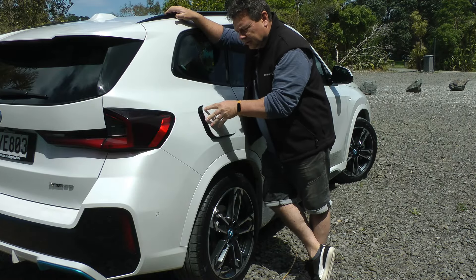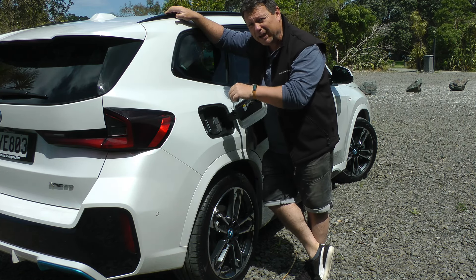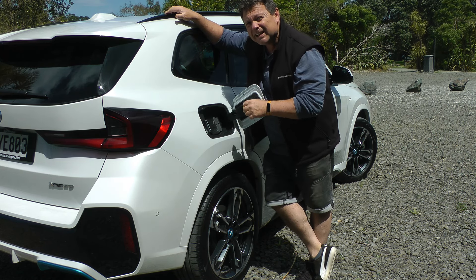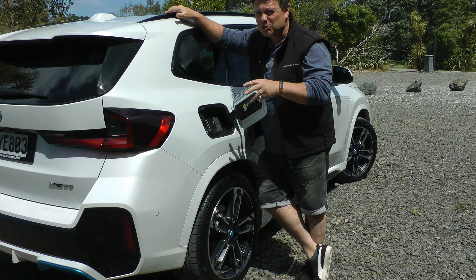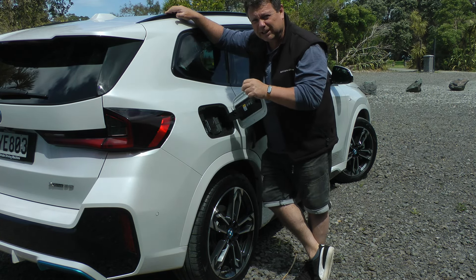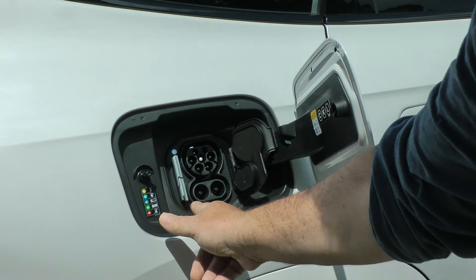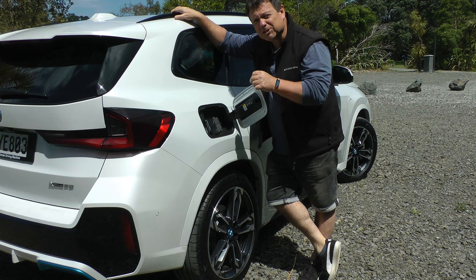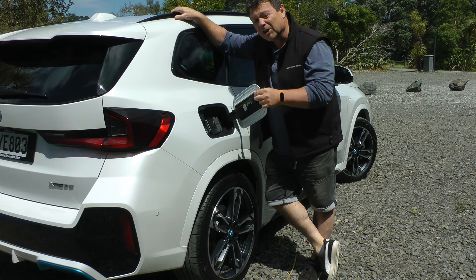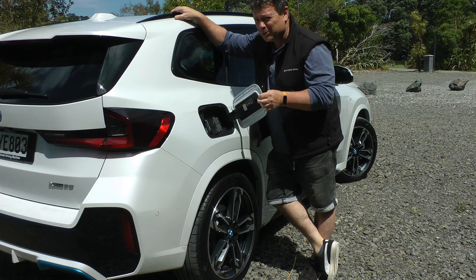Behind this flap you get access to your AC or DC chargeable battery, which is either 66.5 kWh or 64.7 kWh usable. It uses around 16 to 18 kilowatt-hours per hundred kilometers, giving you up to 440 kilometers of range. That powers two electric motors which combined give you 230 kilowatts of power and 494 newton-meters of torque. Zero to 100 is roughly 5.6 seconds.